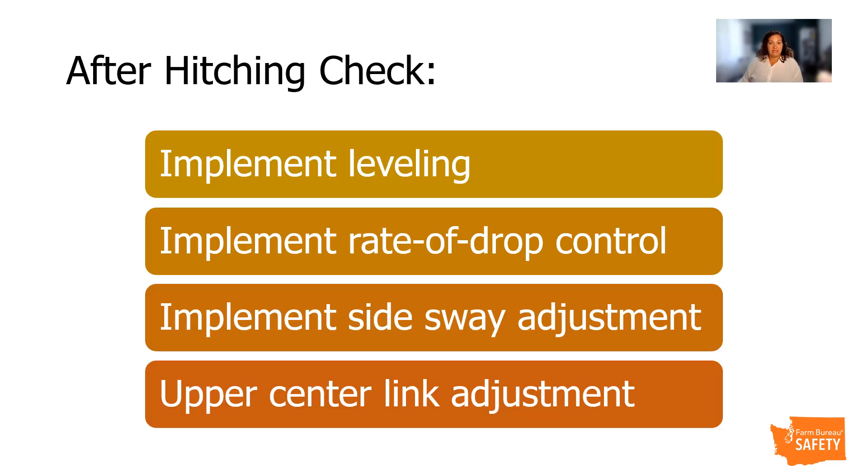After the implement is properly connected, slowly raise and lower the implement to check for any interference between the tractor and the implement. Prior to beginning any field operations, the following should also be checked: the implement leveling, implement rate of drop control, implement side sway adjustment, and upper center link adjustments for proper drop control and sensing if equipped. Always lower the implement to the ground, shut off the engine, and remove the key whenever temporarily leaving the tractor.